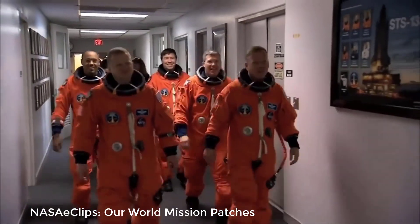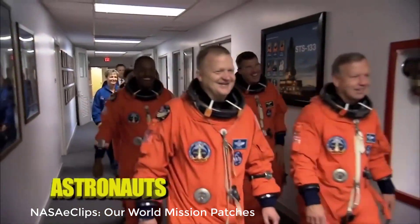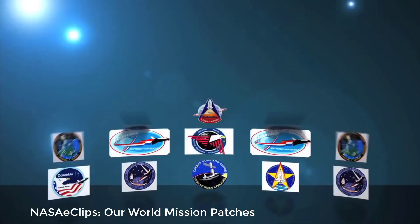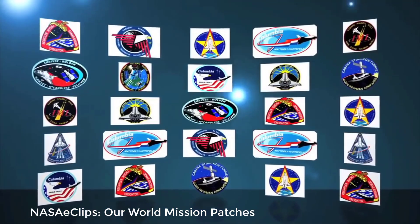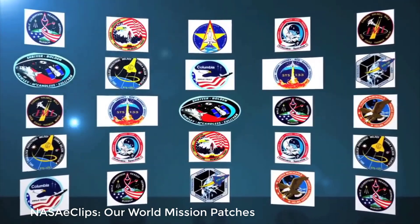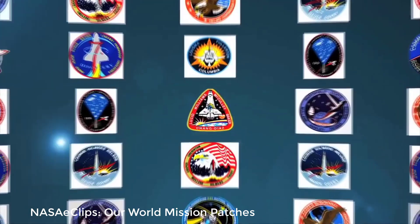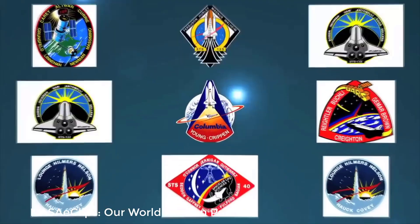The patch represents important parts of the mission as well as each of the astronauts going on the mission. For each mission, NASA carefully chose a crew of astronauts, and the size of the crew was determined by the mission. One of the first jobs the new team was given was to create a patch representing the crew and the mission. The astronauts chose pictures, colors, and symbols that explain the importance of the mission, and the mission patch also includes the astronauts' names.